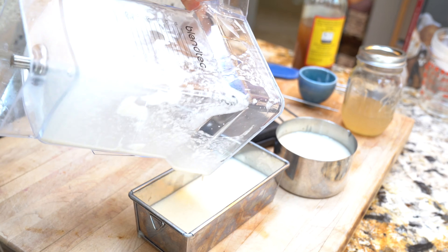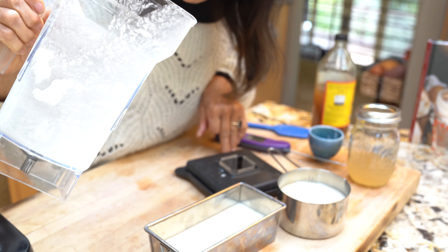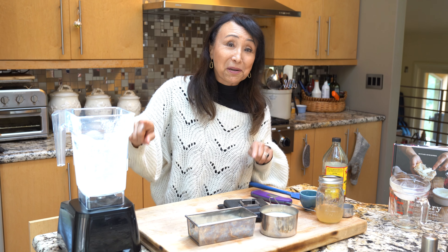I'm pouring it into metal containers because metal conducts heat and cold much better than anything else, and I'm just going to stick these in the freezer for a little bit to bring the temperature back down. Then I'll put it back in the blender and re-blend it. I'll see you back soon.